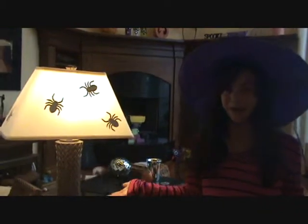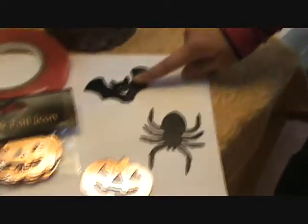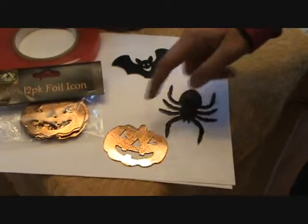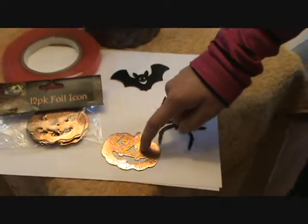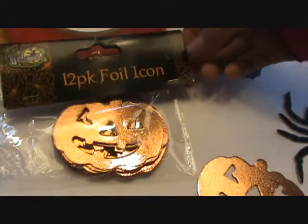Here's what you're going to need for this fun project. We're going to need some cutouts — we have some bat cutouts, a spider cutout, and pumpkin cutouts. We just found these at the dollar store in 12-packs.